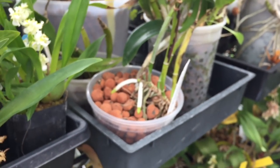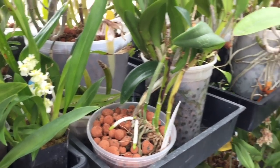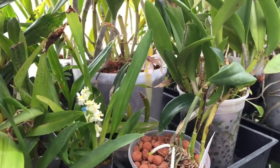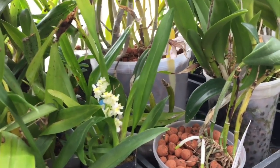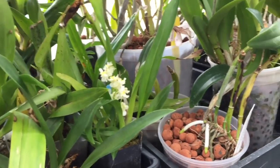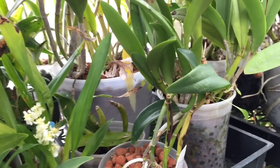I'm going to go through and look at some of my repotted Cattleyas. I had to start repotting in January and I wasn't paying attention to all this. I have a lot of repotting to do with 500-some plants, and I just didn't wait. Probably some of this stuff isn't going to make it because I just had to take my chances.